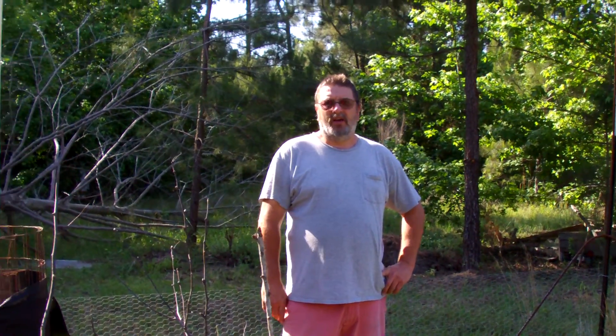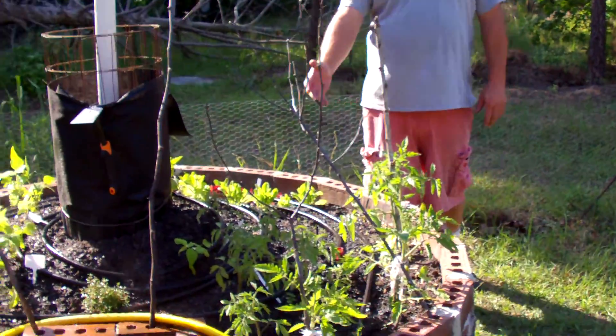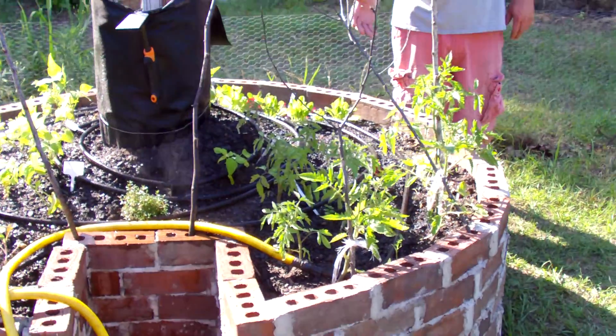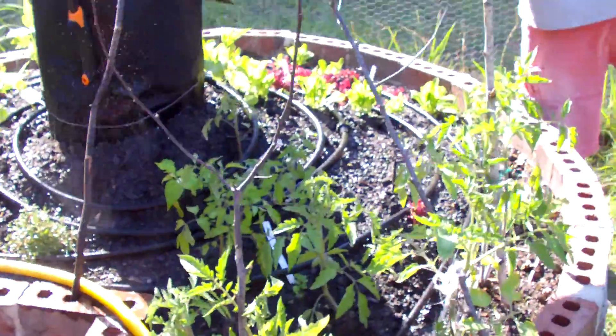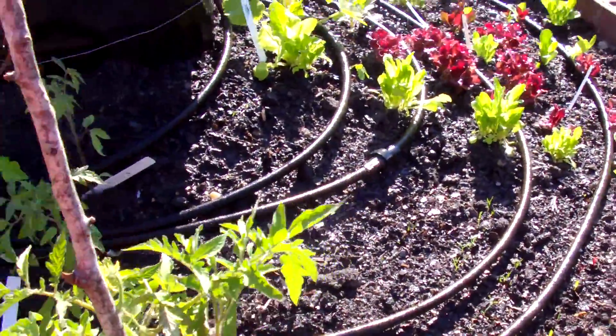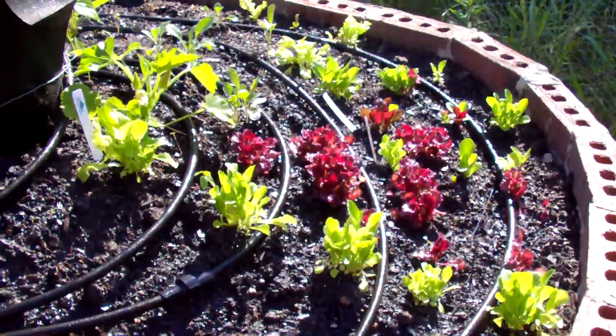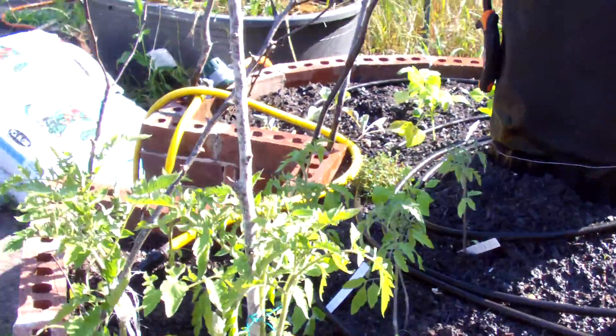Welcome to Just The Good Bits. We're showing our keyhole garden with it planted and things growing. We're using a soaker hose right now because we don't have our compost bin full. When the compost bin starts filling up, you water from here and it not only waters but feeds the garden — that's the idea behind the keyhole garden. But until we get to that point, we're going to use a soaker hose.